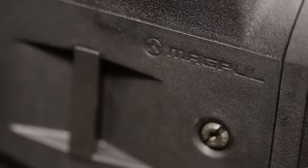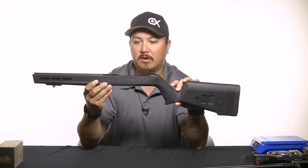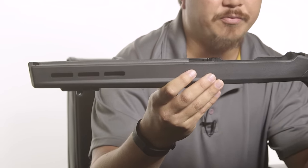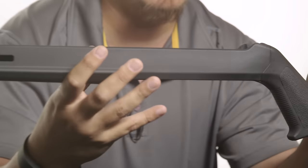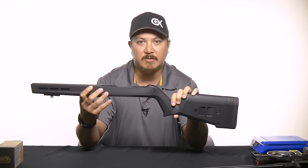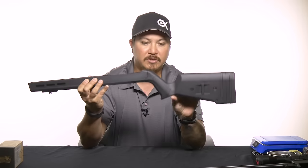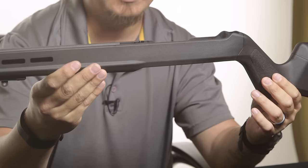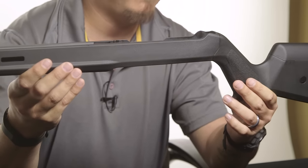We recently just got this — it was just released about a week ago and we're very excited to have it in the studio today. We're going to go through a demonstration of the rifle chassis system, how it works, and give you some details on it. First, as you'll notice, it is a complete drop-in system for the 10-22 and it has a bunch of different features.